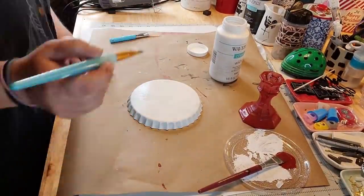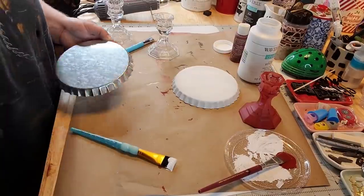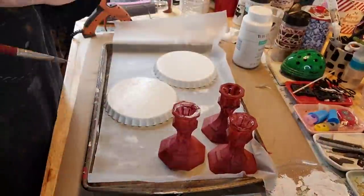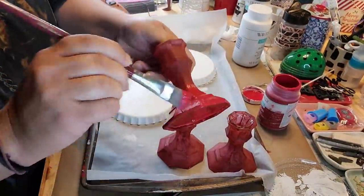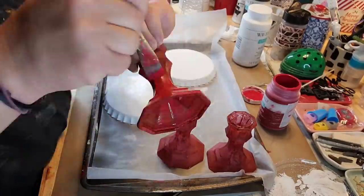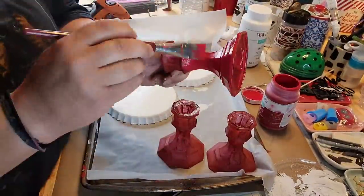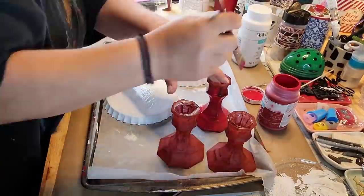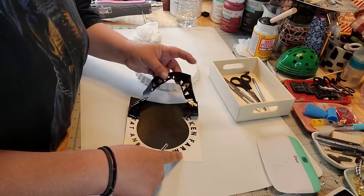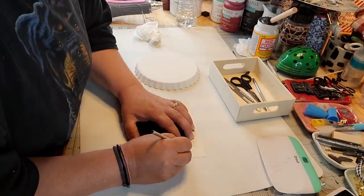I'm out of them now, I gotta find some more. These turn out so adorable, y'all. And I didn't paint the underneath — I changed my mind. I went ahead and put that crimson Waverly chalk paint on my candlesticks, because that other barn red paint just wasn't doing it. So I cut out these two stencils on my Cricut.